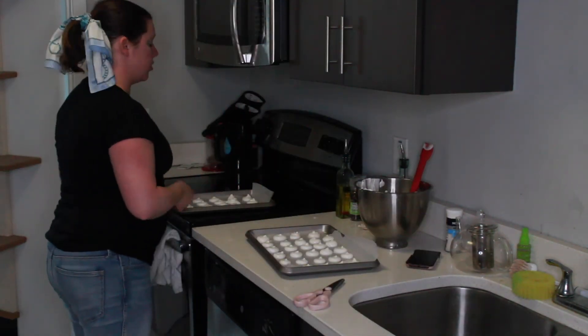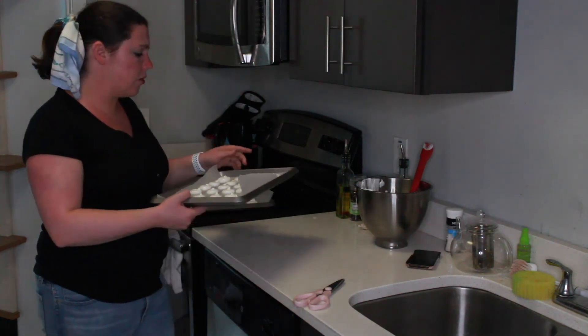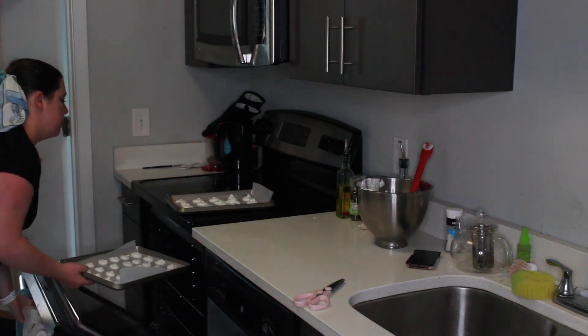Now I'm going to put the meringues into the oven. They're going to heat really slowly for about one and a half hours. There was a little bit of extra left in the bowl, and one good thing you can do with extra meringue is just grab a spoon and eat it straight out of the bowl.